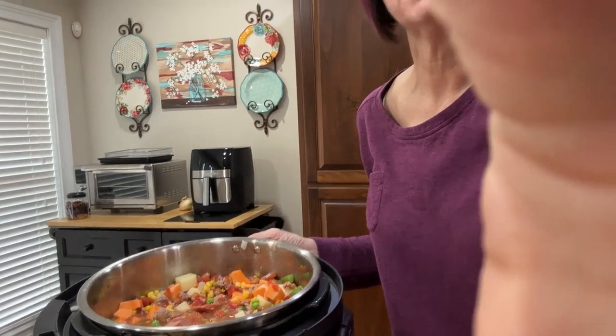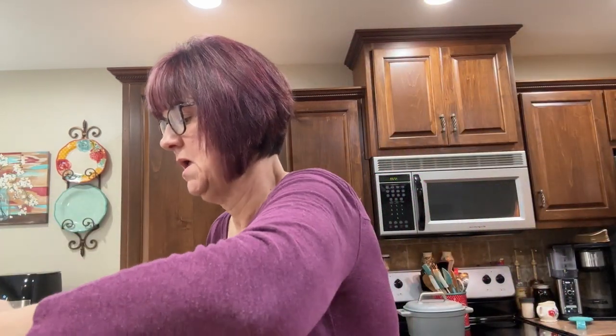Can you see how good that looks? My Instapot is filled to the brim. Let me get this lid on, get it sealing, and when it is done I will come back, show you the finished product, and we'll have a little taste test.